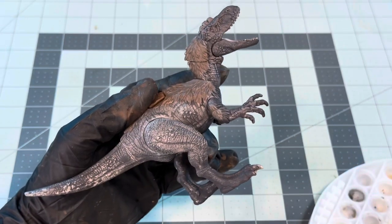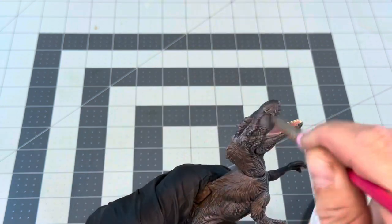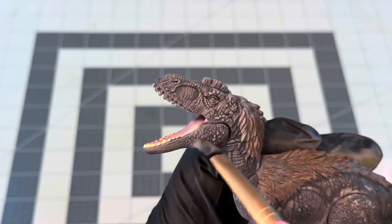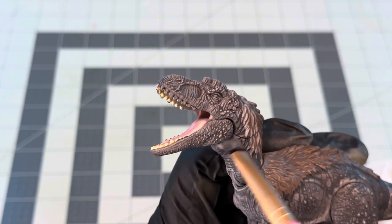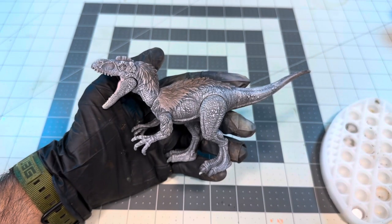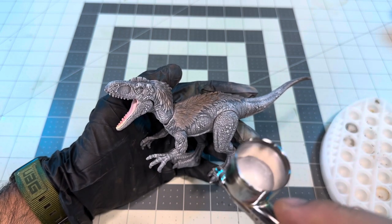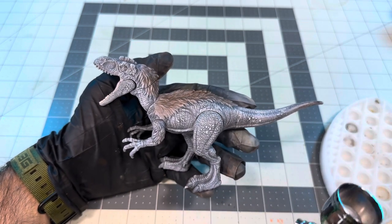Now that the wash is fully dried, I'm gonna start going back over that figure with a dry brushing of Stonewall Gray, and then after that pass I'll add a little bit of white to the Stonewall Gray, creating a brighter highlight color, and I'll do a final pass with that. The end result should give the skin tone a stone-like appearance. Then to create the ghostly pale gray skin effect that I want, I'm gonna take some very thin white paint and lightly glaze it over the figure using my airbrush, which should give the skin a uniform color but also let the shading and highlights show through.